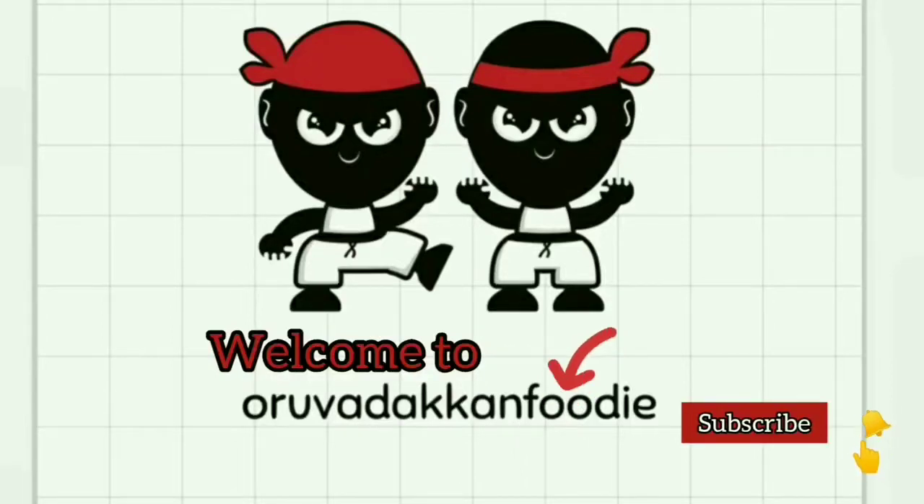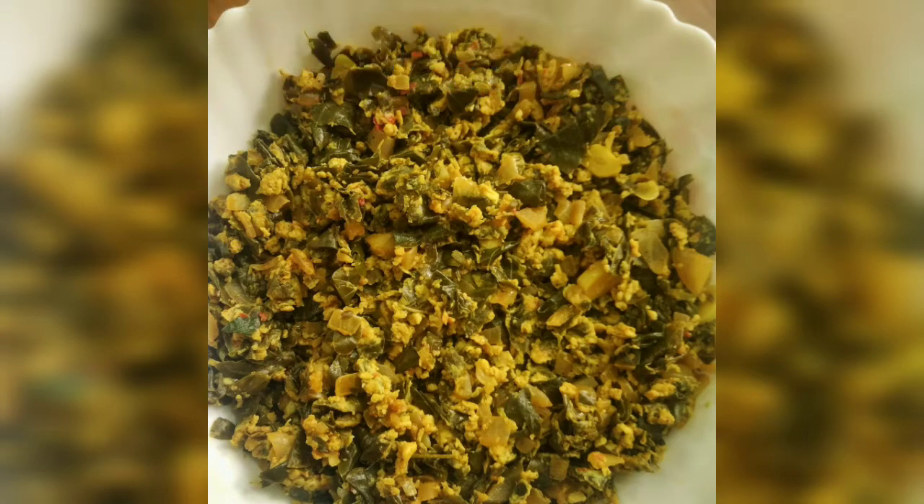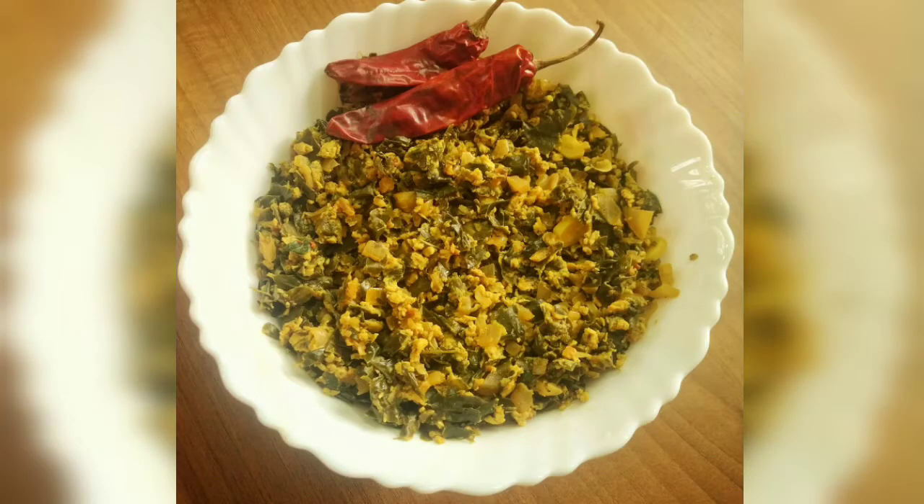Hello, foodies. Welcome to One Vada Can Foodie. Let's know you a healthy foodie. Here's a healthy foodie. Let's see what the friendly foodie industry has for us today.